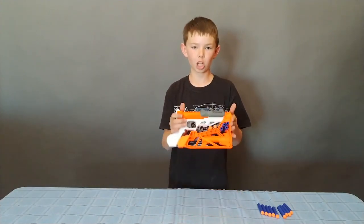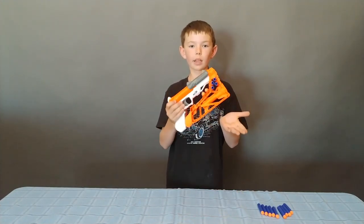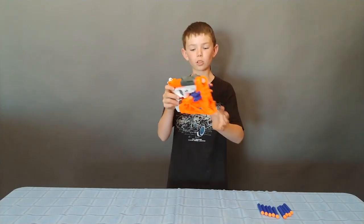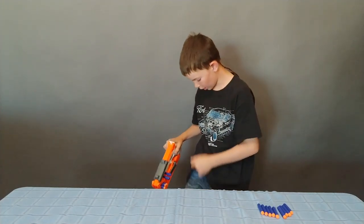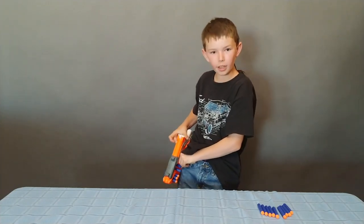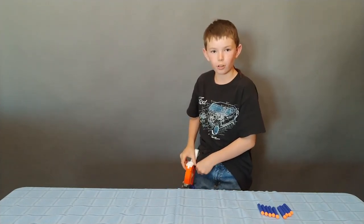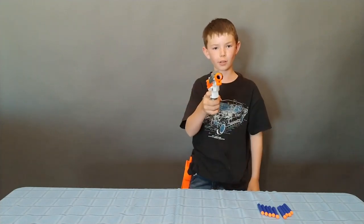What's really cool about the Sharpfire is that it can go into different modes. Right now it's in holster mode and there's a little clip so that you can clip it onto your pocket or belt. And then it acts just like a holster because you can pull off the gun and then you're ready to shoot.